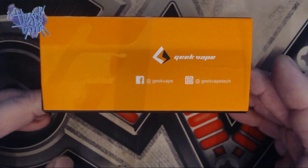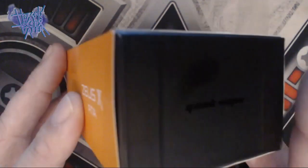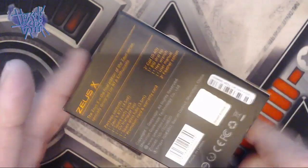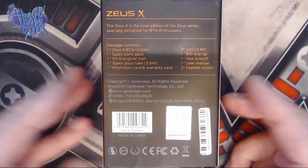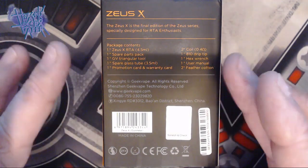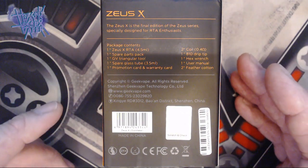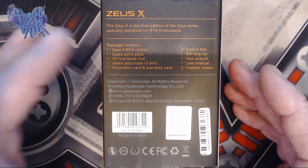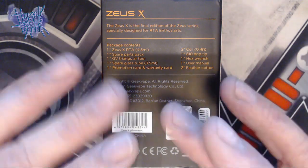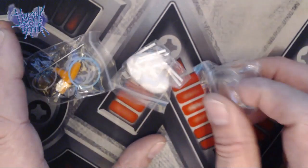On the side we have some social media tags — Facebook at GeekVape and Instagram at GeekVape. On the top: Zeus X RTA, GeekVape. Turn around to the back, we can see the usual warning labels, the company GeekVape. The Zeus X is the final edition of the Zeus series, especially designed for RTA enthusiasts, and a brief description of the package contents. So within the box, here's what we get.